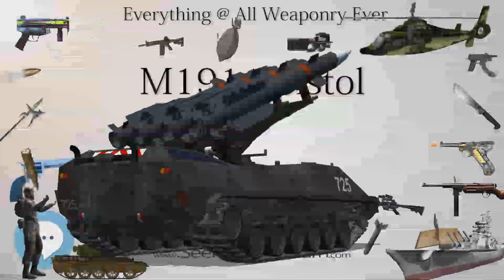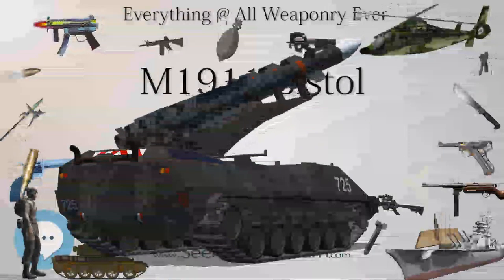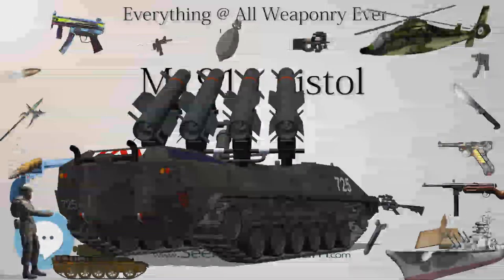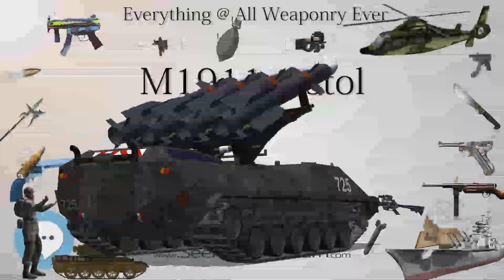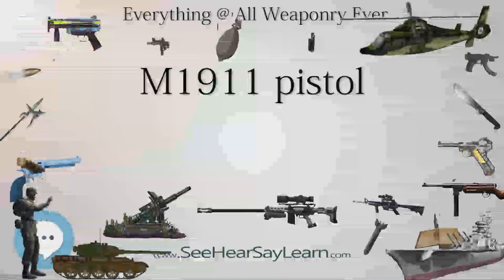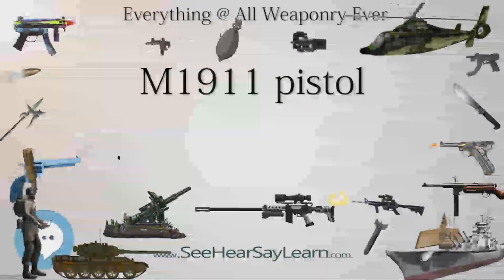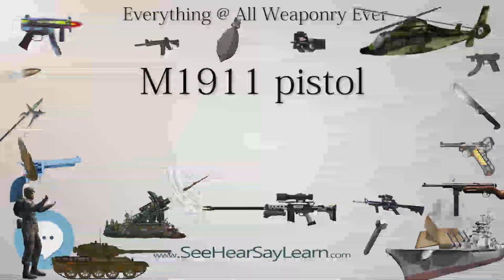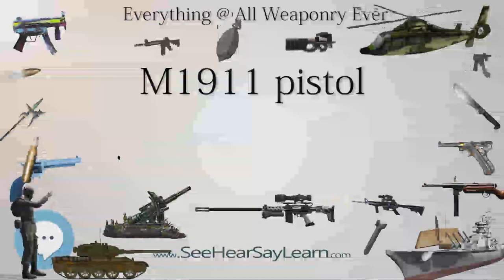Kimber shortly began producing a limited number of what would be later termed the Interim Close-Quarters Battle Pistol (ICQB). Maintaining the simple recoil assembly and 5-inch barrel, though using a stainless steel match-grade barrel and an internal extractor, the ICQB is not much different from Browning's original design. In late July 2012, the U.S. Marines placed a $22.5 million order for 12,000 M1911 pistols for MEU/SOC forces.